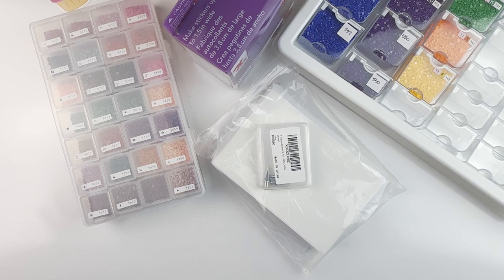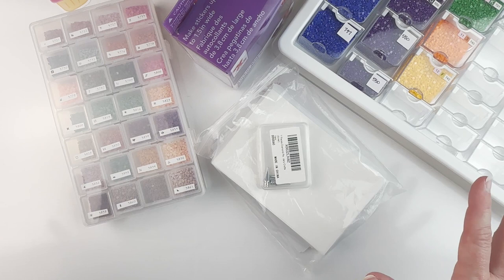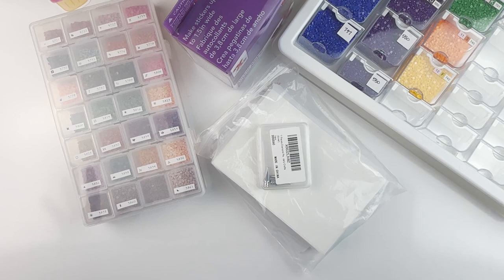I live rurally, so I do a lot of my shopping on Amazon. I'm currently shopping for Christmas on Amazon because shipping is a little crazy right now and I want to order early. Anyway, I wanted to share some things that I love and use on a regular basis — sometimes daily — with my diamond painting.